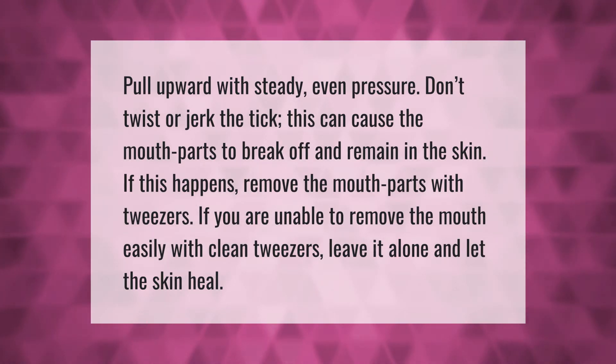If this happens, remove the mouth parts with tweezers. If you are unable to remove the mouth easily with clean tweezers, leave it alone and let the skin heal.